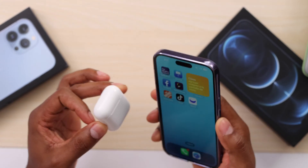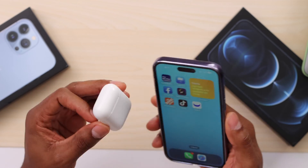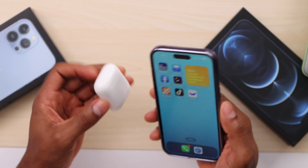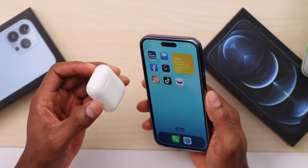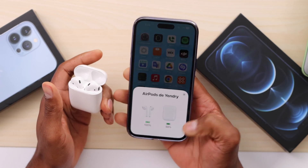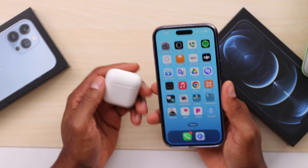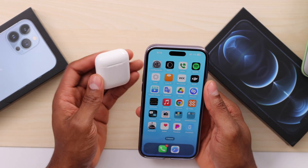Welcome back to the channel. Today I'm going to be showing you what you need to do in case your AirPods keep randomly disconnecting. The first thing — just make sure your AirPods have enough charge. To see the charge status, just open the case lid, wait a few seconds, and you will see the charge status of your AirPods on your phone screen. Mine are fully charged — just make sure yours are at least over 20 percent.